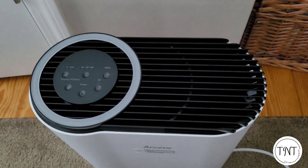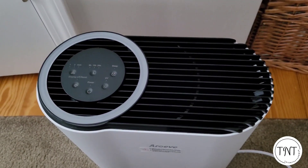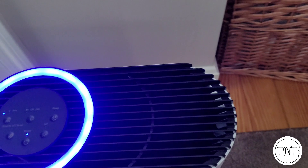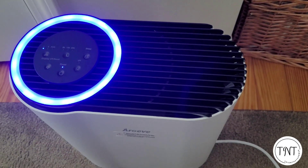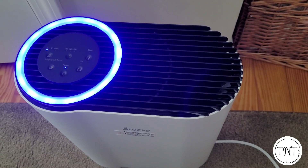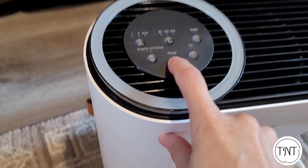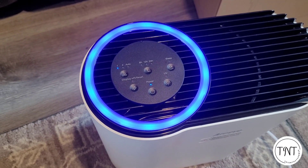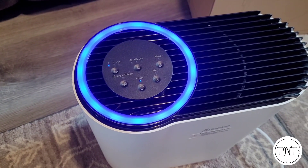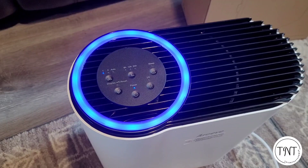The first time you turn it on you will see the ring light turn different colors, and every time the unit is unplugged it will do this — this is normal. Let's turn it on with the power button. It starts up on fan speed one.